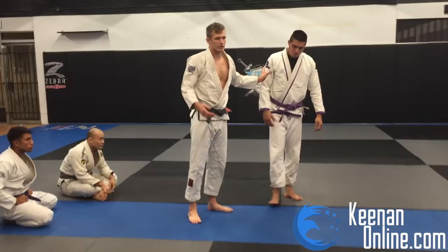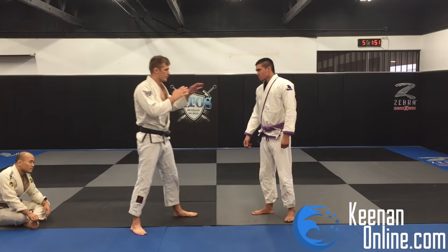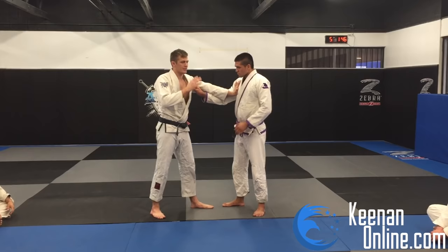We're going to talk today about different layers of guard retention and what that means. Whenever you're playing guard, there are different distances in the guard. For those of you that have ever done any sort of stand-up striking, just like there are different distances in striking — zones of engagement — if we're far away, I can't touch him, he can't touch me. Move closer, now he can touch me, I can touch him. The same thing applies to playing guard.